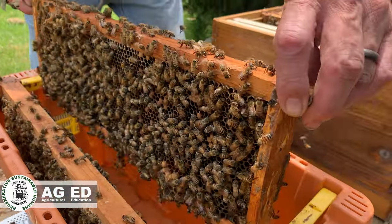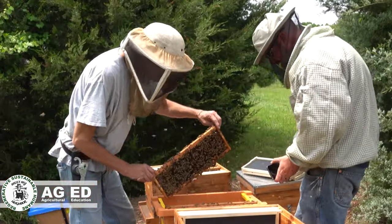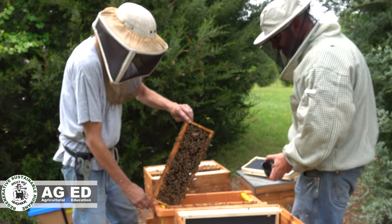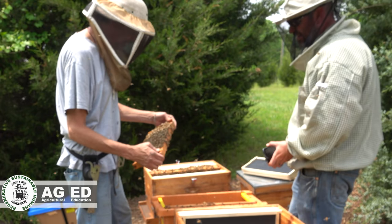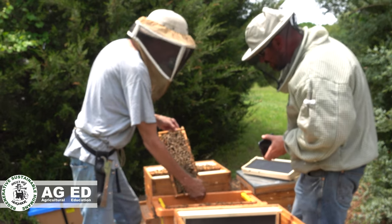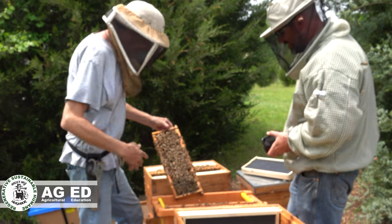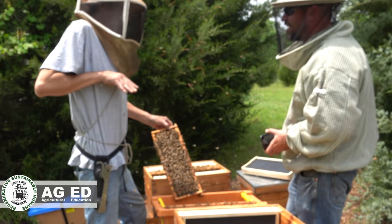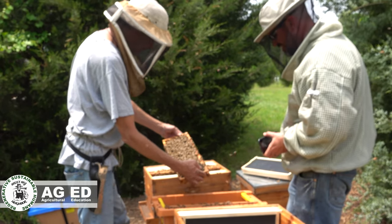Did you see how they were kind of hanging together when I pulled it apart? That's called festooning, and when they do that they're making wax — that's how they make wax. It's almost like paper dolls the way their little legs hang together. When they stretch out like that it opens up the wax glands so the wax plates can come out of their abdomen.